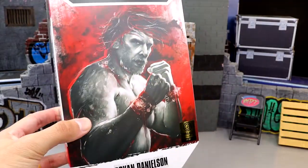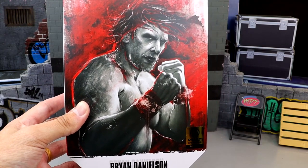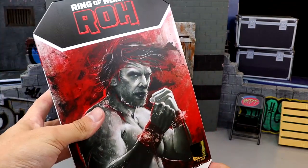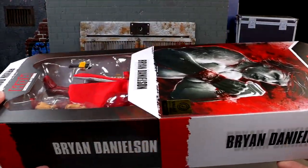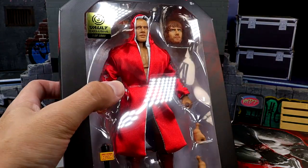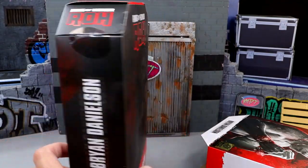We do have the Ring of Honor logo across the top here. This is a slip cover, not the actual box itself, but the artwork on here is very impressive. I don't know exactly who did it — I don't think it's Schamburger, but it could be. Brian Danielson across the bottom, you've got the Jazzwares Vault sticker. On the side we get Ring of Honor, Danielson's name, number one, series one. On the back it has Ring of Honor and the same artwork. You can slip the cover off to reveal the figure inside, along with some of the accessories and the Jazzwares Vault logo — one of 5,000.